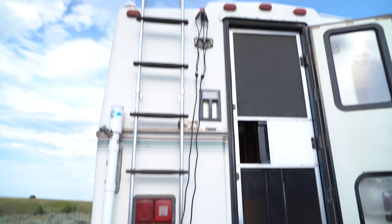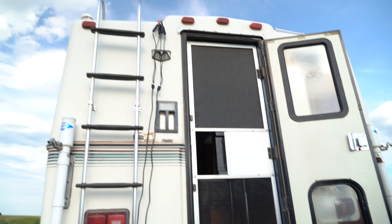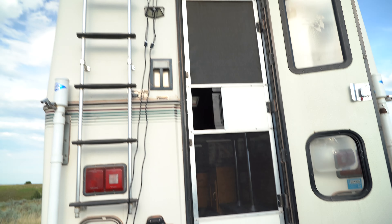I also added motion lights - two on the back and one on the side. And I have 400 watts of solar, which I'll show you in a minute. But first, let's go on the inside.